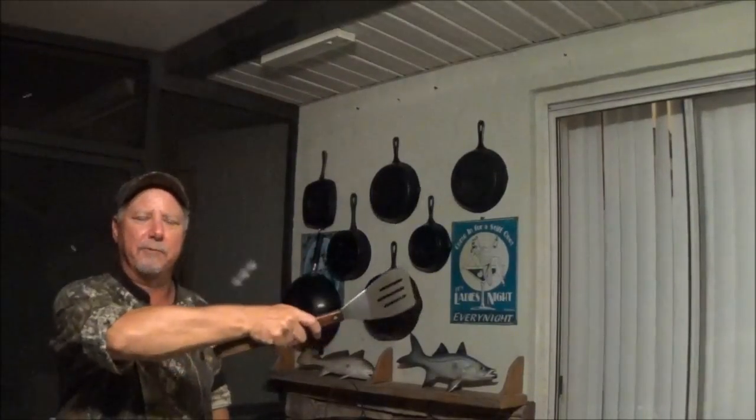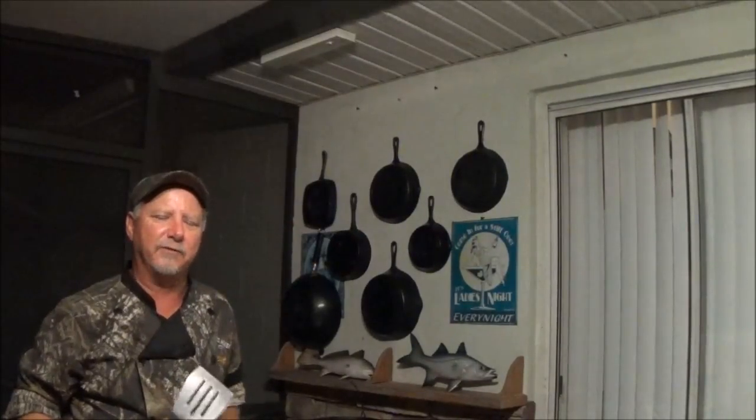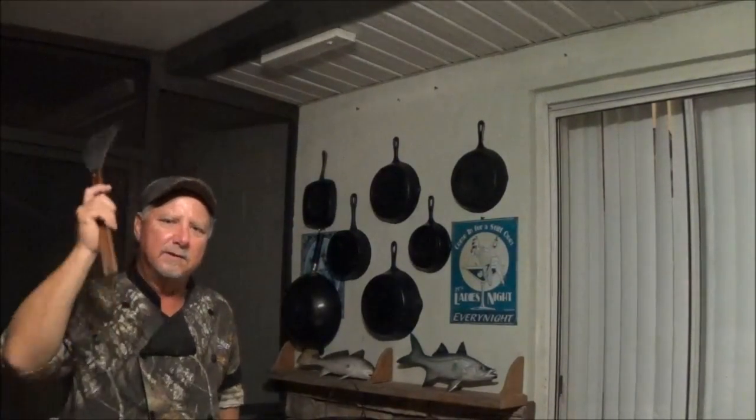Thanks for watching Backwoods Gourmet. If you like what we're doing, hit the subscribe button right here. If you want to see our last video, check it out right up there. And for a whole playlist of cast iron and Dutch oven cooking, see it right up here. We'll see you next time.